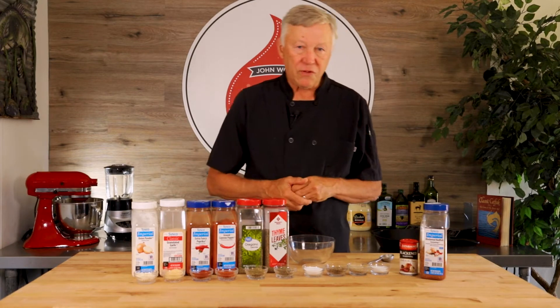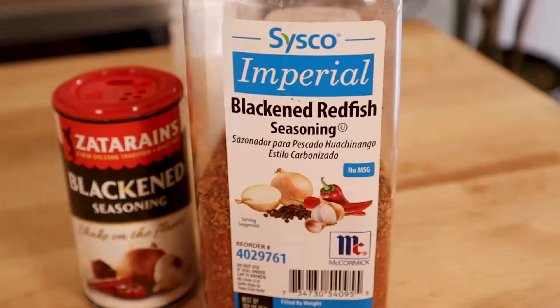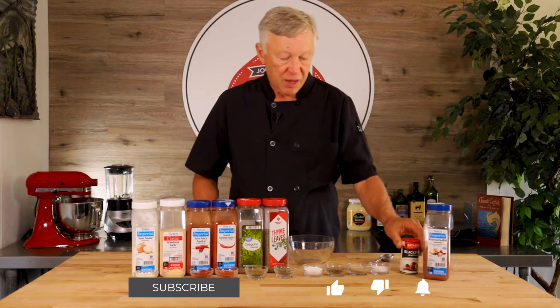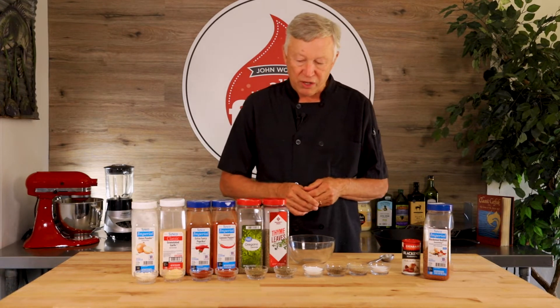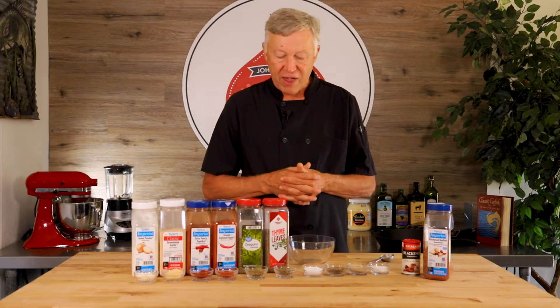So you want to learn how to cook blackened fish? Well, the most important thing you can learn is how to make the proper seasoning. Now you can go down to the store and buy some pre-made seasoning, which is perfectly fine. There are some great ones on the market — in fact, Chef Paul Prudhomme had his own blend which is really, really good. But I'm going to show you how to make your own, which I think gives you a little bit more satisfaction.